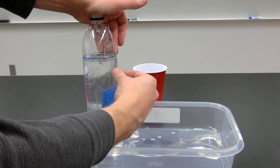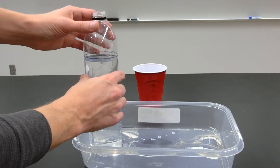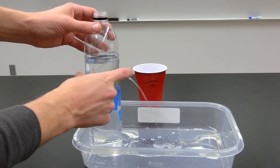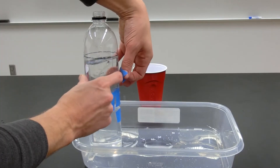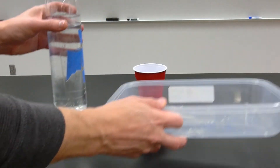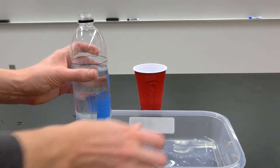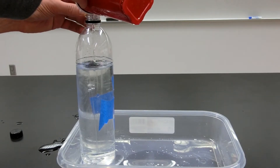You can use the bottle's cap or hold your hand over the top to prevent water from spilling out when you remove a piece of tape. Remember to add water back up to the fill line before removing each piece of tape to see how far the water stream travels.